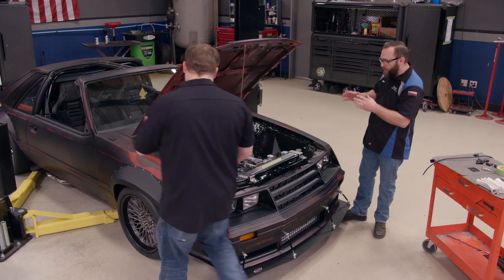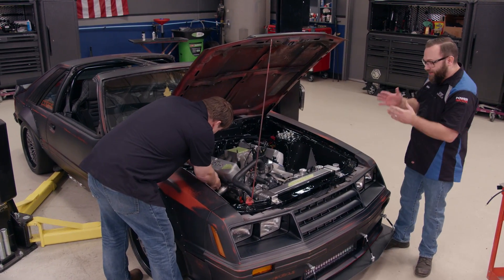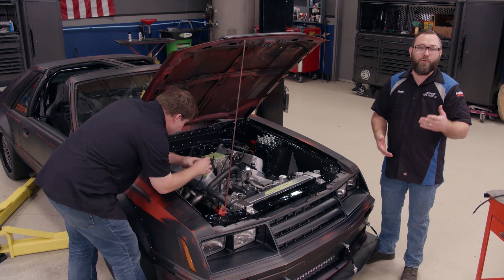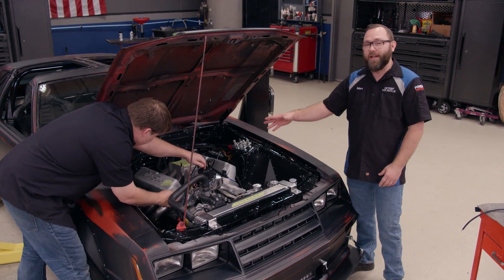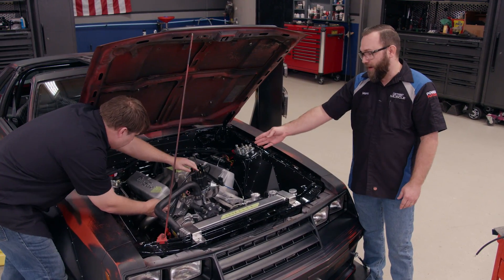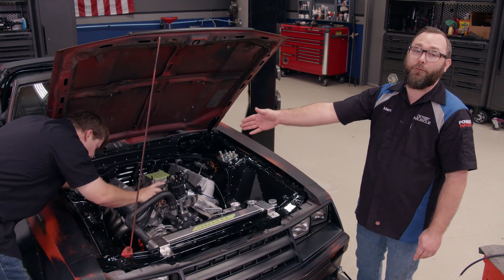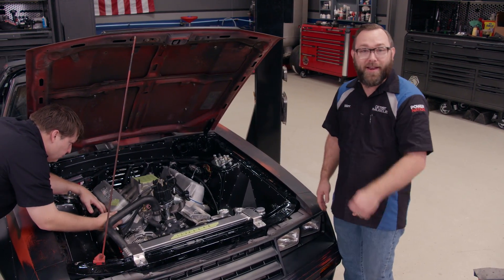There's one thing here that we need to address on this particular car, and that's the vacuum. This is a great engine — they built it down at Engine Power, over 600 horsepower, 427 Windsor. It's got that single plane intake on it though, and there's no vacuum source on it. We've got a vacuum advance distributor and we need a vacuum reference for our fuel pressure regulator. So we need to tap into there, and I'm going to show you how to do that now.